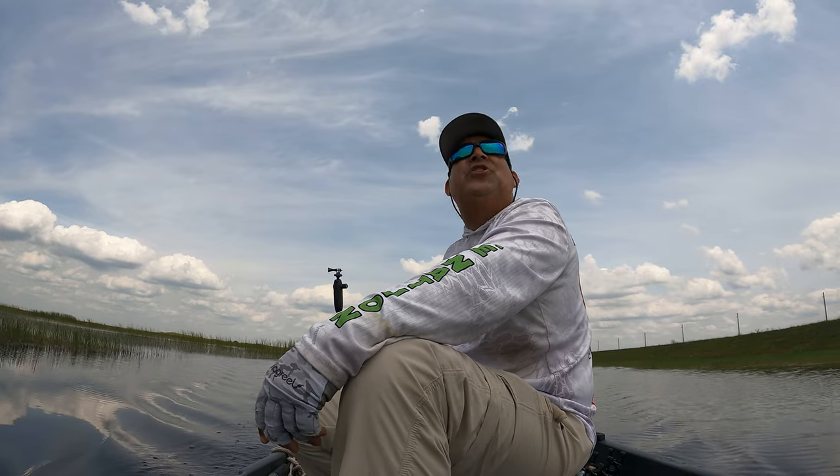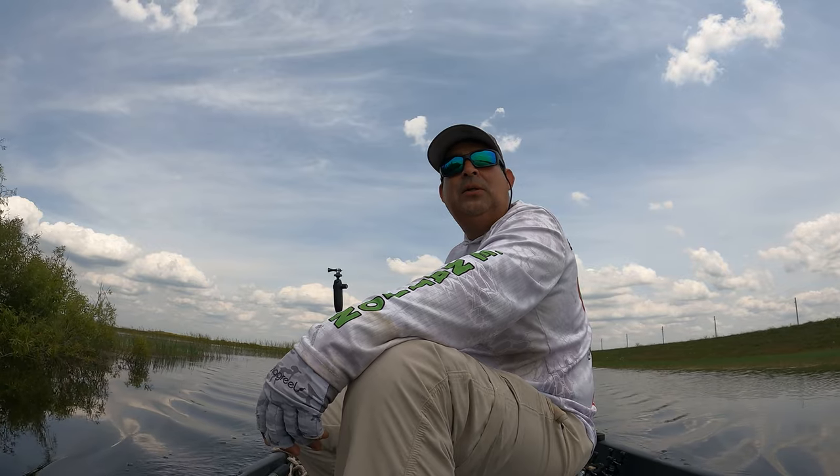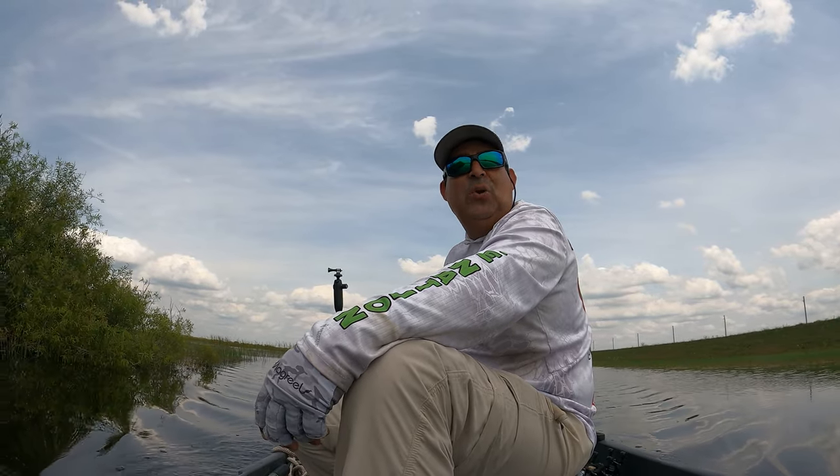I'm about to beach now and I'm gonna go ahead and cover some other aspects of the boat that I like and share with you guys my Bass Hunter.